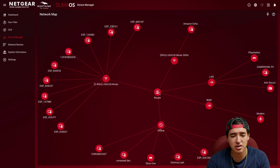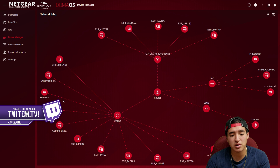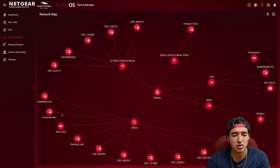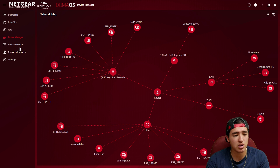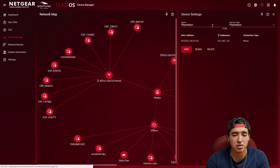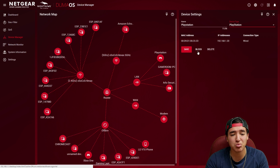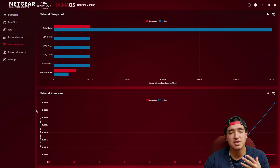The device manager shows a visual map with the router at the center, devices connected to the 5GHz band, devices on the 2.4GHz band, and offline devices. My Chromecast and other idle devices are offline. My PlayStation is on sleep mode for background downloads. Wired devices include my PlayStation, gaming PC, security cameras, and Xbox. You can click any device to name it, set its type, see its MAC address and IP address, and block it if needed.